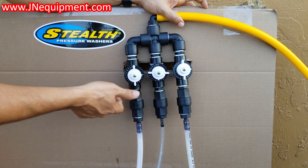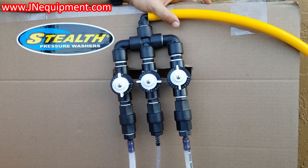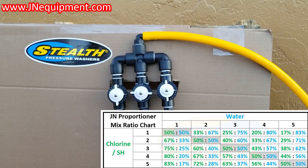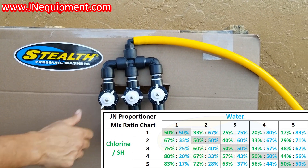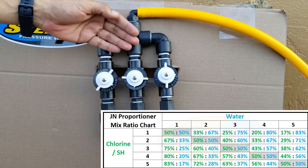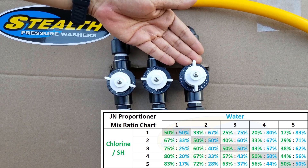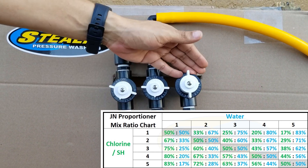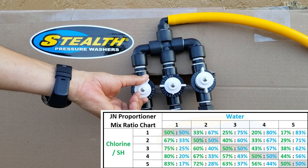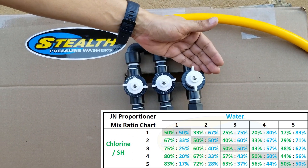Moving on to the bleach — let's talk mixes real fast. When I open this all the way up and I have five and five, that's a 50-50 mix — 50% water, 50% bleach, a one-to-one mix. I bring my bleach down to number four: I'm now doing 56% water, 44% bleach. Down to number three: 37% bleach, 63% water. Bringing this to number two: 28% bleach, 72% water. Down to number one: 17% bleach, 83% water. And if I turn it off, I have 100% water.